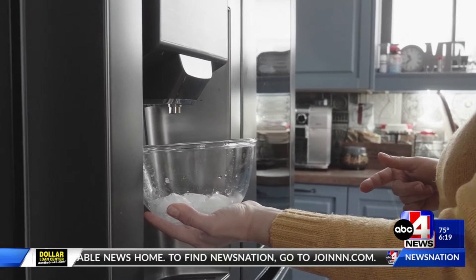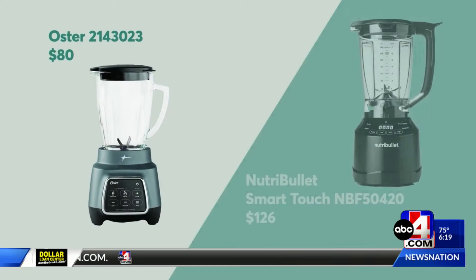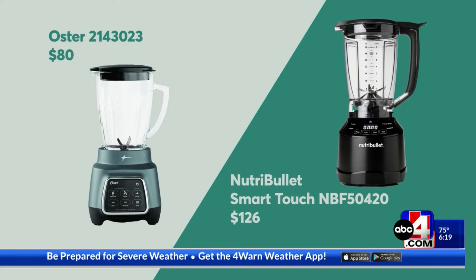Once your ice smells nice again, treat yourself to a frosty frozen beverage. These blenders from Oster and Nutribullet aced Consumer Reports' tests. Some refrigerators now have specialty ice makers that can actually make ice spheres or nugget ice for your favorite beverage.